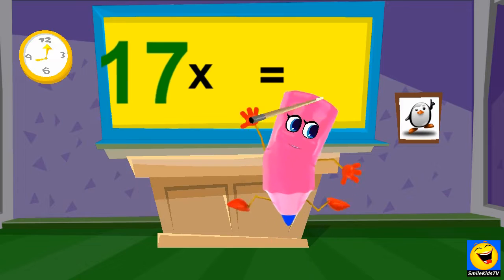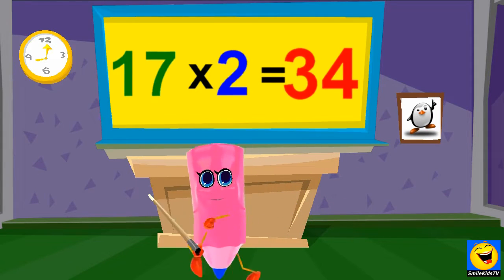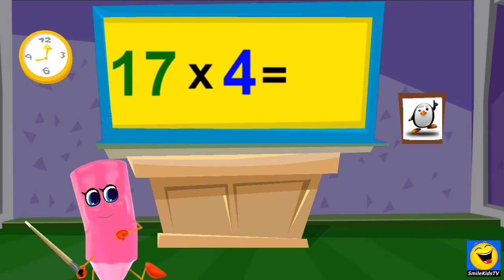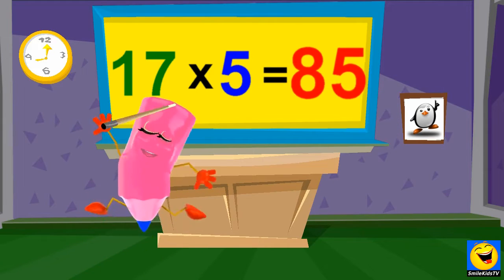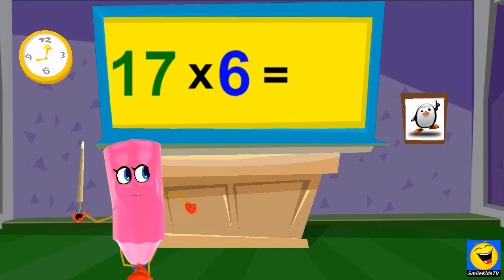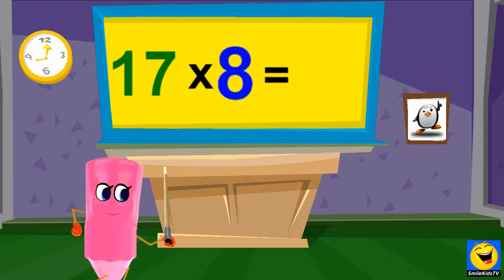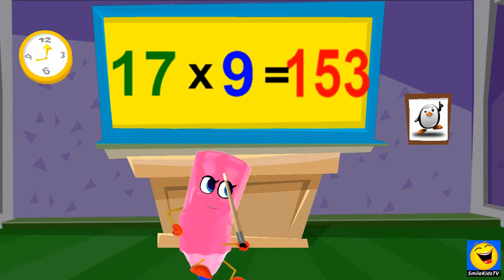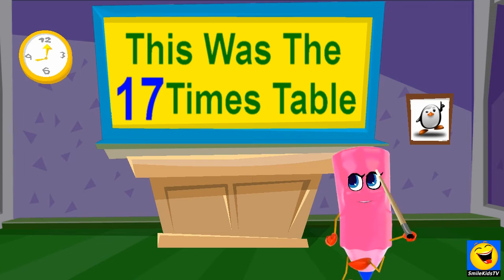17 x 1's are 17. 17 x 2's are 34. 17 x 3's are 51. 17 x 4's are 68. 17 x 5's are 85. 17 x 6's are 102. 17 x 7's are 119. 17 x 8's are 136. 17 x 9's are 153. 17 x 10's are 170.